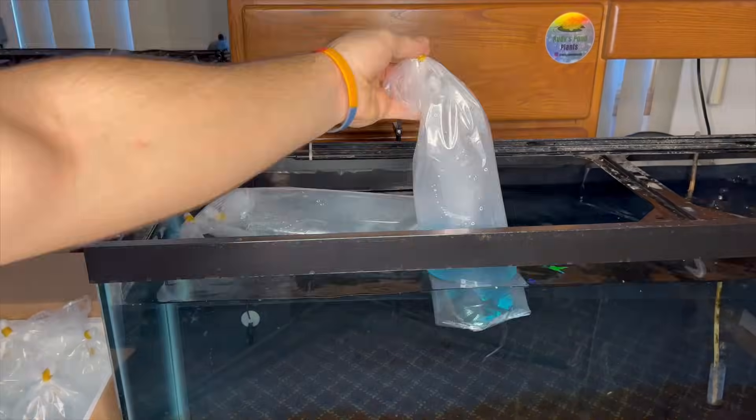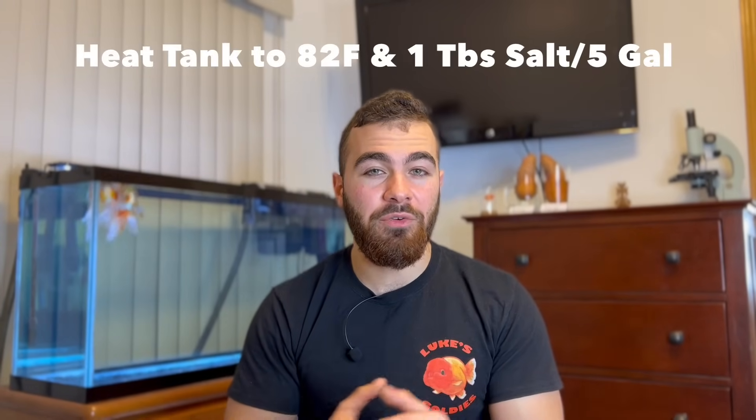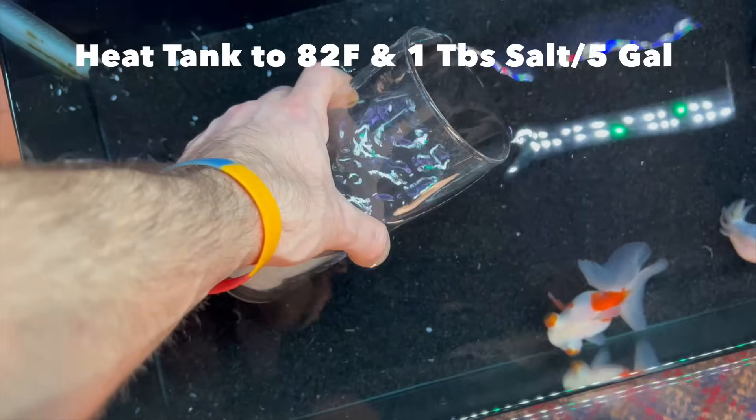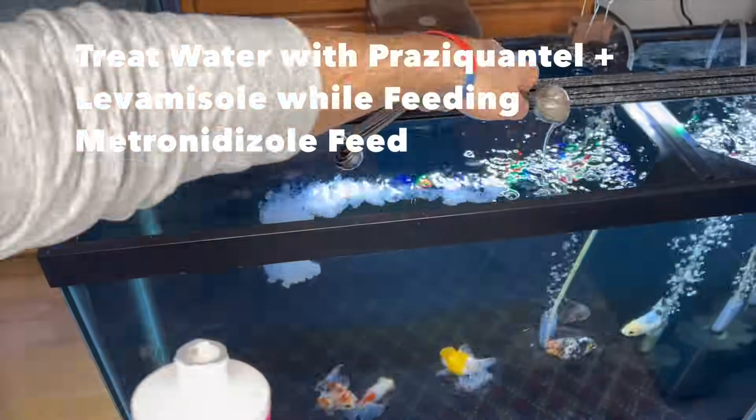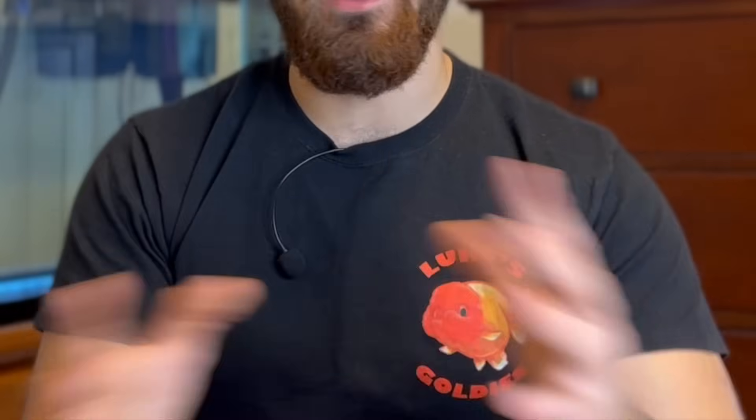After you get your goldfish and release them into your tank after proper acclimation, I would recommend doing prophylactic treatments to deworm them and rid them of parasites. It's a very high probability they come with some degree of parasites. The quarantine process can be as simple as turning up the temperature to 82 degrees and adding one tablespoon of salt per five gallons and leaving it that way for about a month or two. Or it could be more intense where you treat the water with praziquantel, treat it with levamisole, and feed them medicated feed. I can go into more detailed videos in the future, but it's a very complicated and variable process.